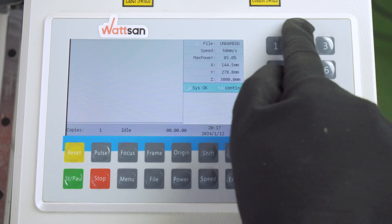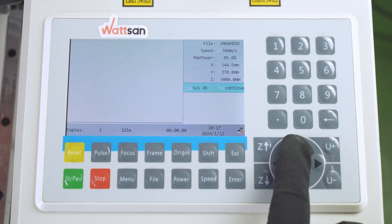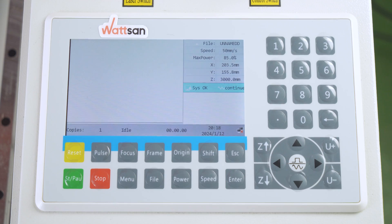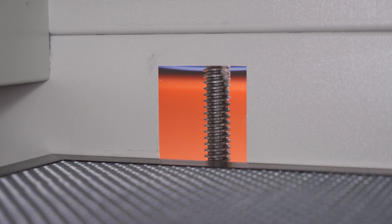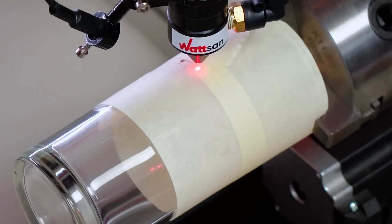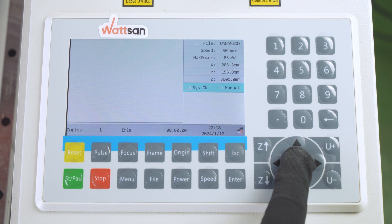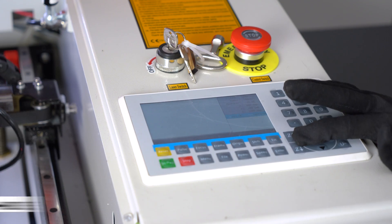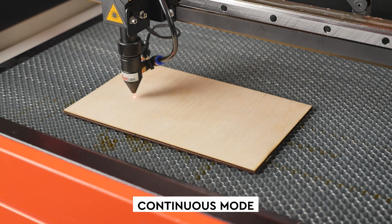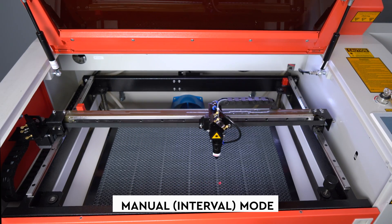To the right of the screen is a keypad for entering numerical data. Below the numbers are buttons for moving the laser head and navigating through the menus. The Z-up and Z-down keys are used to operate the lift table or autofocus. The U-plus and U-minus keys rotate the rotary unit or conveyor table if connected. The central button allows you to switch from continuous mode to interval mode. Continuous mode is always the default, in which the machine moves the laser head as long as the movement button is pressed. Interval mode moves the head a predetermined distance and is disabled by default.